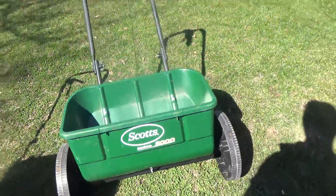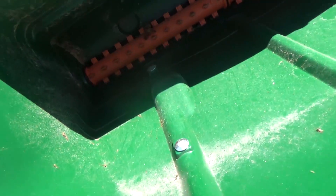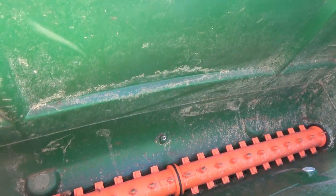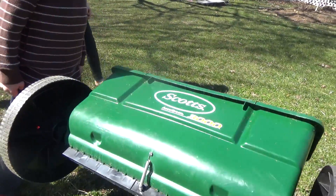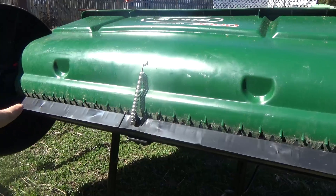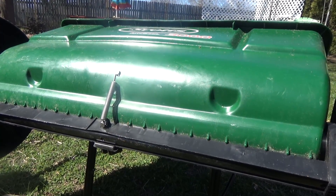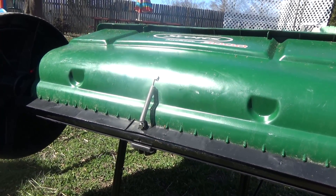With a drop spreader you can see it's filled all the way through, and it's just dropping — just like the name. Those guys spin, and they literally just drop down through these holes. So you see it's gonna go straight where you are. Drive faster with this and it's not gonna change the pattern at all. Drive slower — it's not gonna change it at all. It's gonna go in that lane.